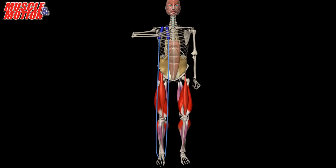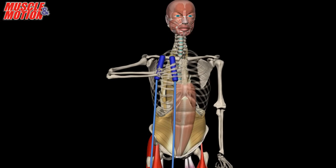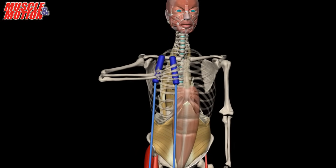Stand on the middle of the rope with one foot. Pull the handle straight up, making sure the rope is taut. For beginners, the top of the handles should reach close to the shoulder.